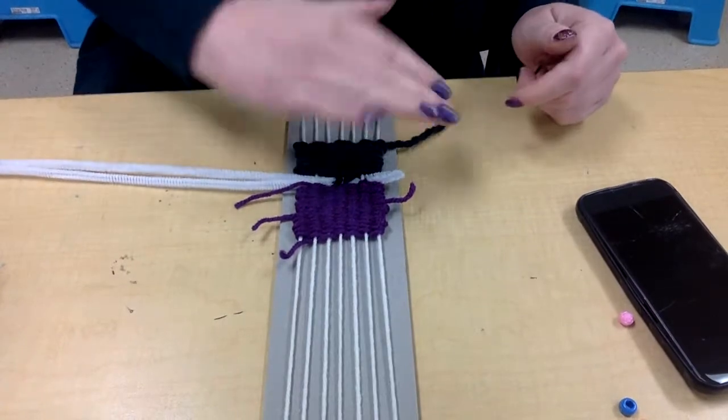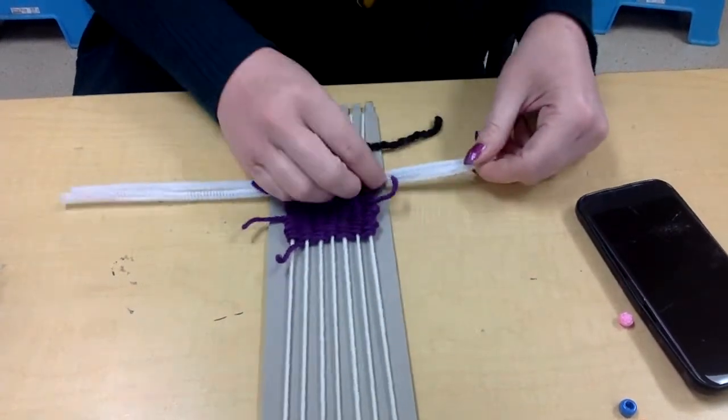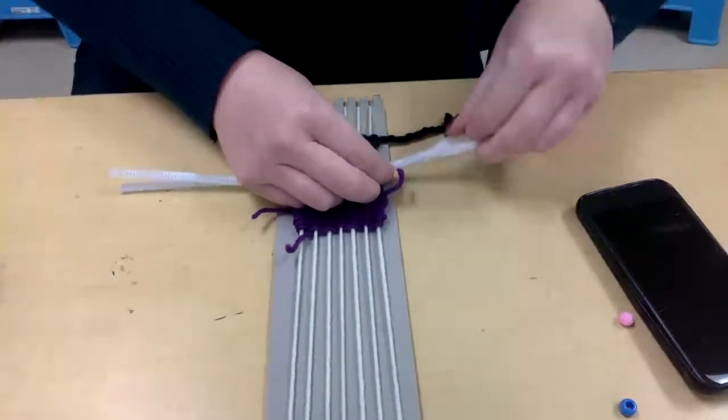So once I get them through — I went over, under, over, under — I'm just going to pull them so I have an equal amount on the left and the right, and then I'm just going to kind of twist them together.